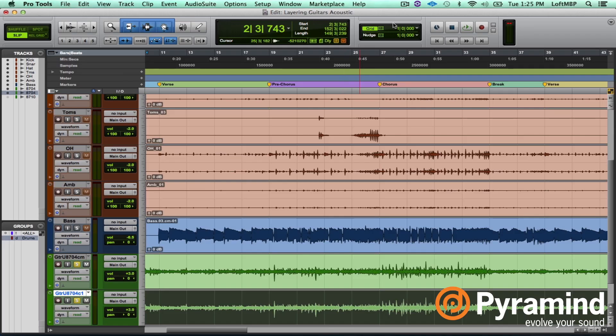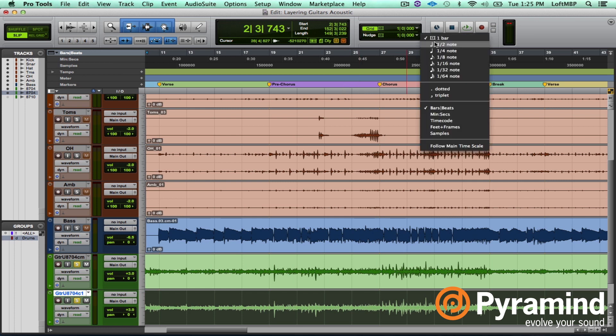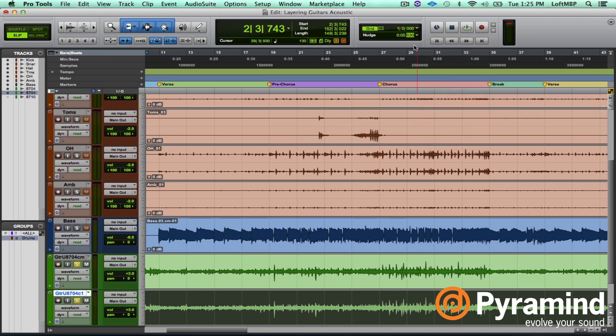One thing you can try is called the Haas trick: if you delay one of the audio clips by anything between 20 and 40 milliseconds, you get this smearing effect, and if you pan them hard left and hard right, it actually gives you some stereo width. So let me demonstrate. I'm going to select the second one, go to my nudge factor up here, set it to minutes and seconds, try 30 milliseconds, and nudge it by hitting the plus key on my numeric keypad — and you saw it move a little bit.